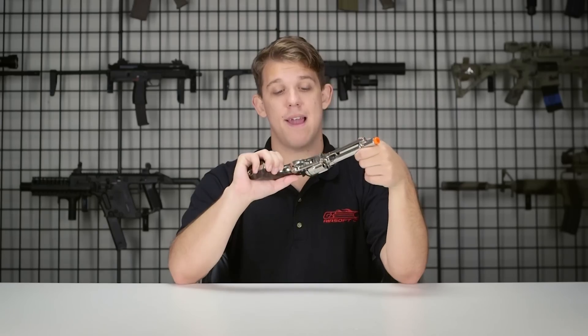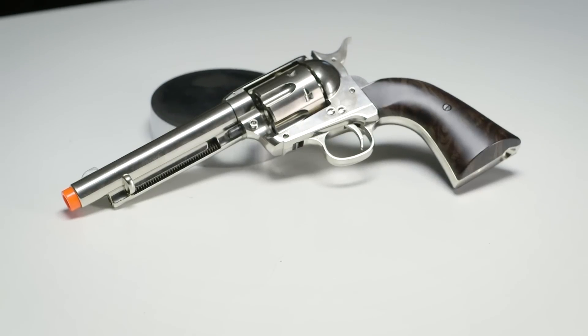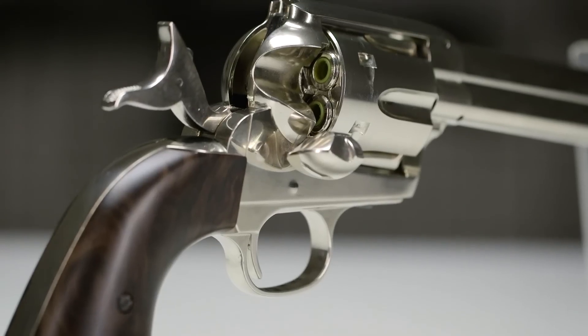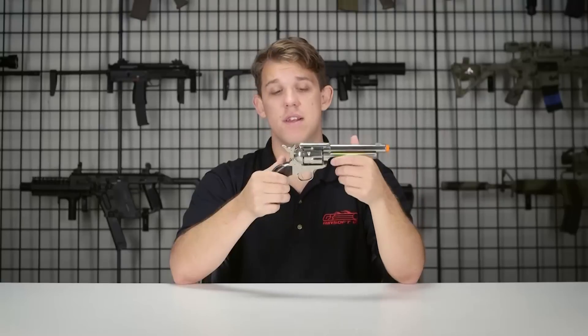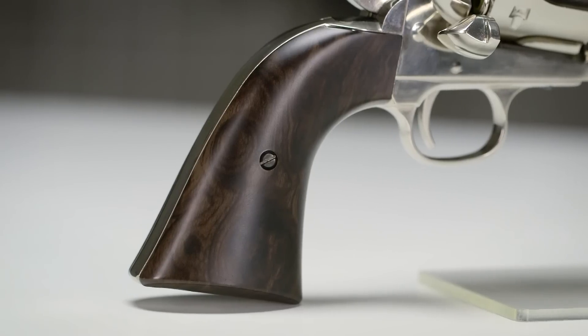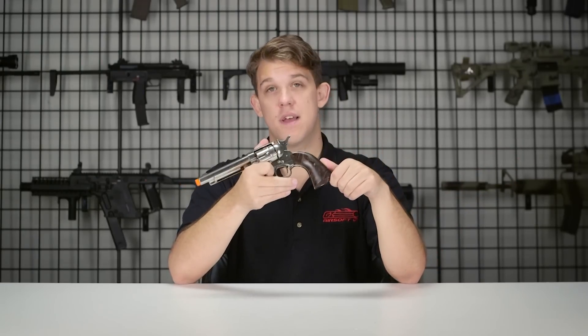The first thing about the Smokewagon that I have to stop and give some appreciation for is the overall build quality. This thing is very, very pretty. They did a great job on the plating, the grips, just the fit and feel. The weight of it is very nice, and overall Elite Force has done a bang-up job with the externals on this product. Let's move from the back to the front and cover the features as we go.